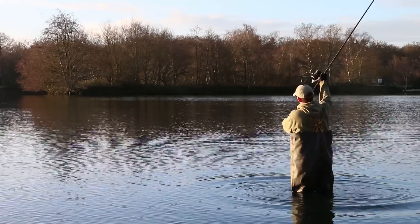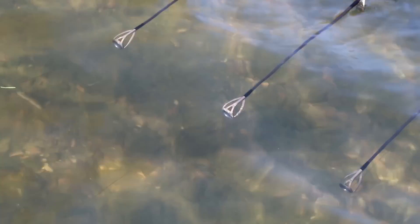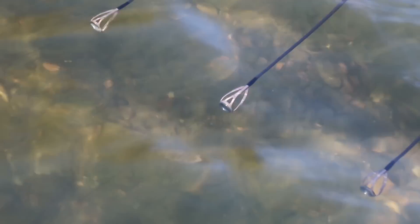It's just been a phenomenal line — hugely successful. The guys that are using it are loving it. Sinks like a stone, you can hardly see it. We'll show you it off my rod tips and it disappears. It's lovely — a great clear water option.